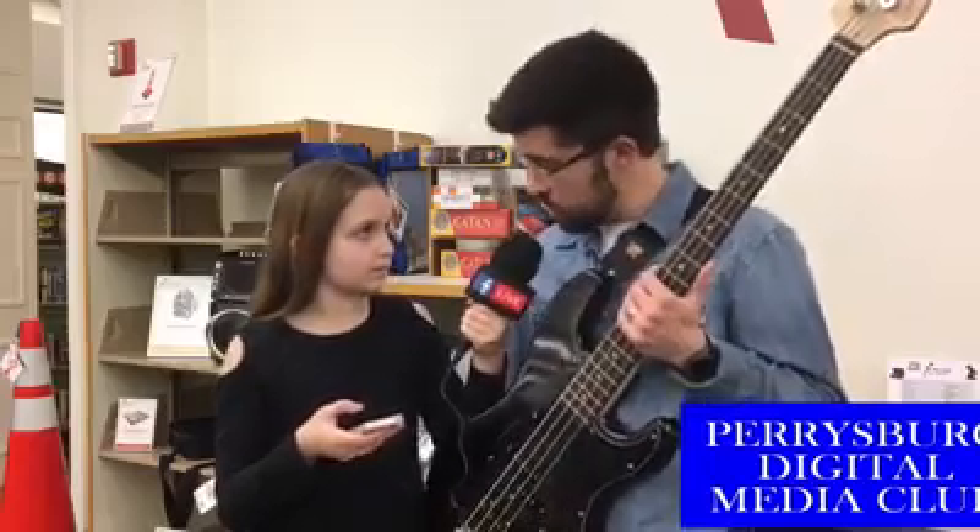We wanted to have some things that are a little more expensive — sort of like an electric guitar or an electric bass — that not everybody might want to buy for themselves if they're not sure that they're going to play it for a very long time. It seemed like an easy way for the library to help people decide if it was something they really wanted to do.